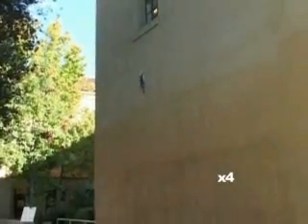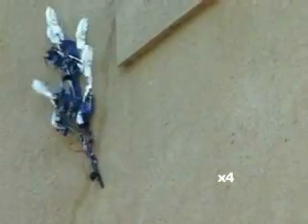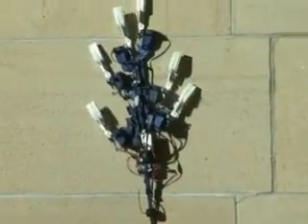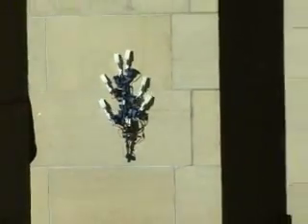SpineyBot 2 has six legs and uses an alternating tripod gait. Each leg is an underactuated mechanism designed to easily engage and disengage the spines. A seventh actuator produces a ratcheting motion that alternately advances each tripod up the wall. The legs pull inward slightly toward the center line to increase stability and reduce failure should one of the legs momentarily lose its grip.